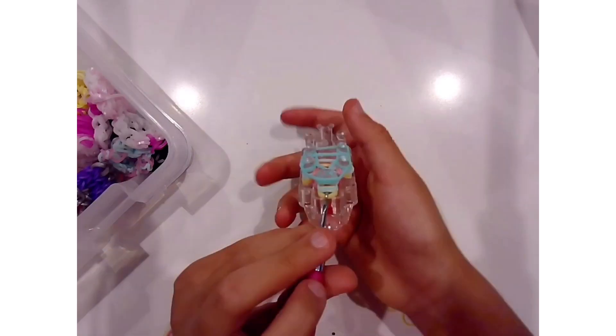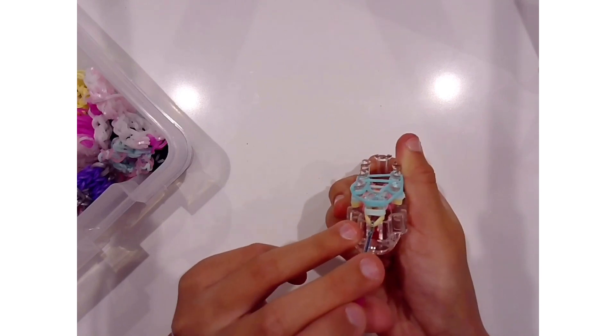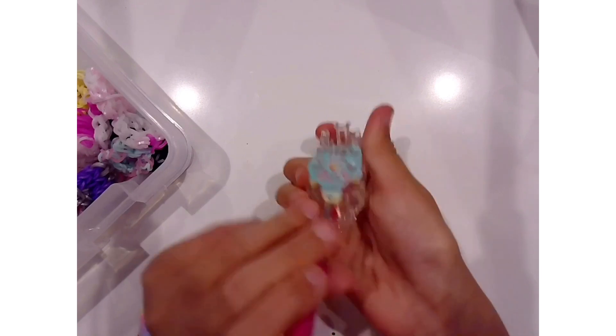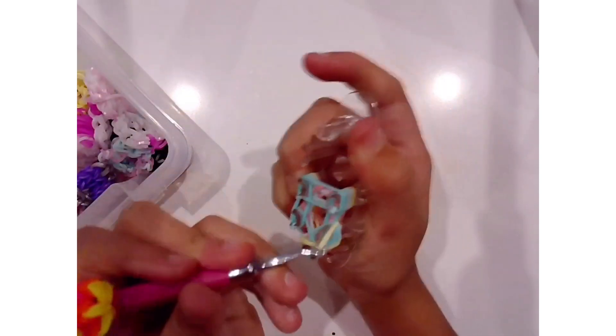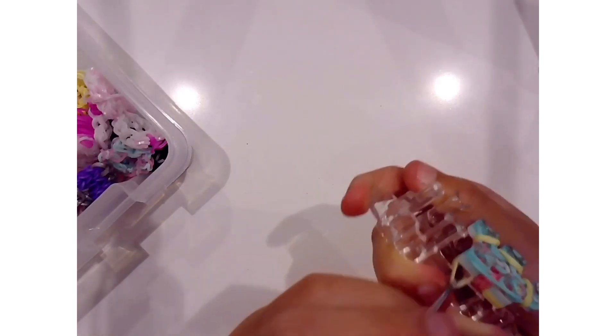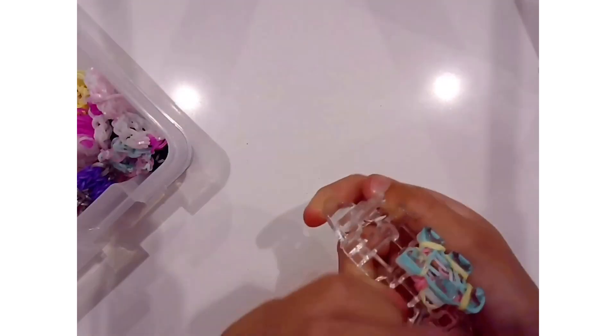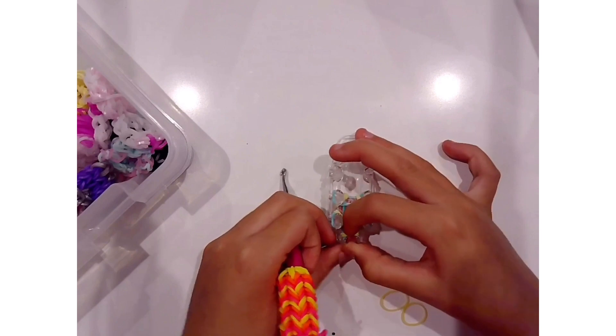Guys, I ended up waking up my sister. Say hi, Nikki. Hi. My sister was sleeping, so that's why her voice is a little weird. But as I was saying, I'm going to show you how to do this a few more times — like two more times. And then I'm going to do the rest off camera and come back to you when I'm done.